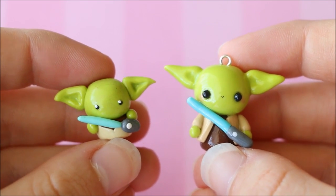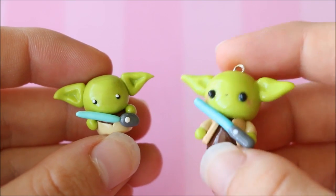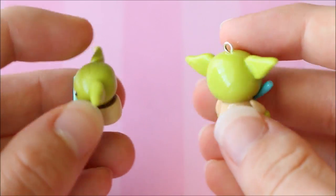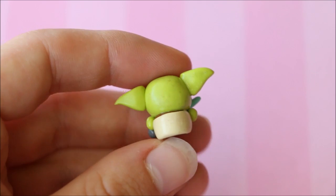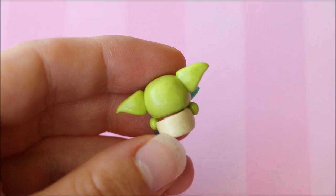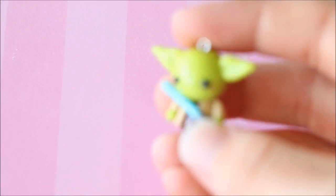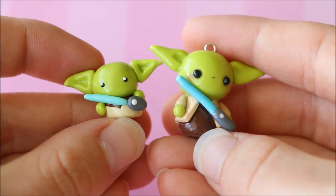The other main change would be the face. On the old one I seem to have stuck with very simple eyes, but on the new one I decided to do a full kawaii face with eyes, a mouth, and some little blush cheeks. The back of the old one has a lot of dirt and lint stuck in the clay and the glaze has dulled over time, whereas the new one I glazed with UV resin so it will stay really shiny and it's also a lot cleaner.